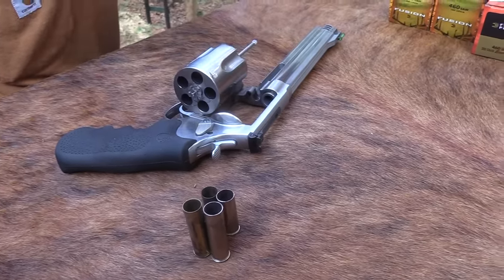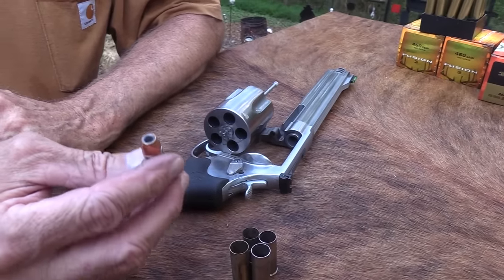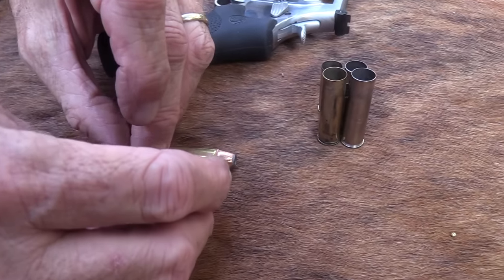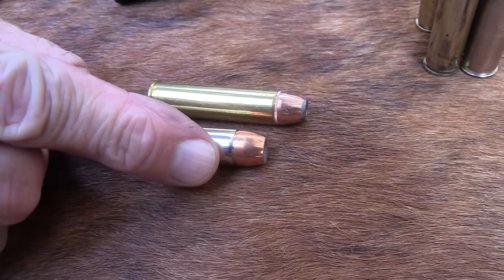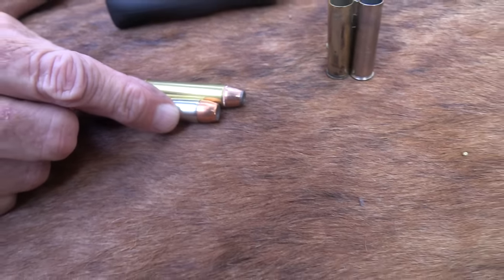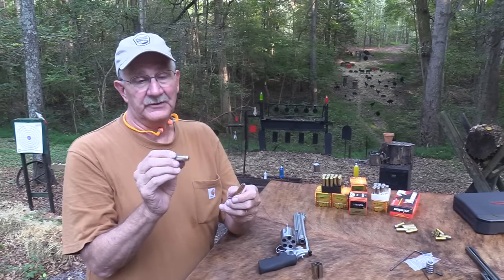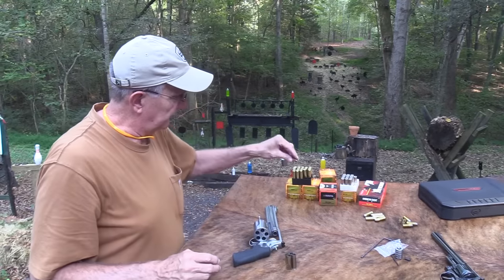The .454 Casull is the round this .460 grew out of — they basically lengthened it. So it's kind of a magnumized .454. The .454 Casull is already pretty magnum in my book, so the .460 is kind of a magnum magnum. I don't feel a lot of difference between the Fusion .460 and the .454 Casull round — they're both pretty warm. Lots of flexibility.